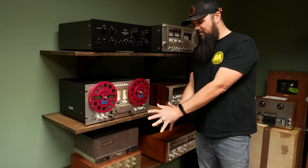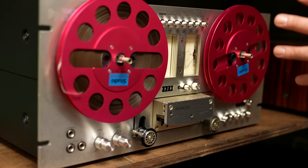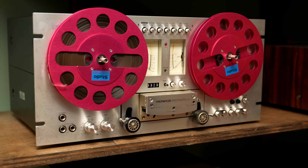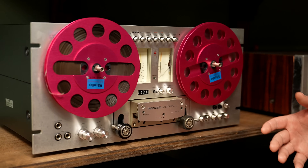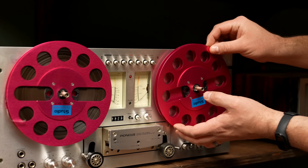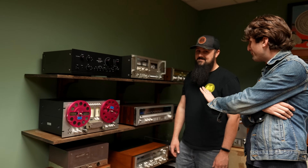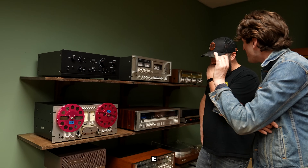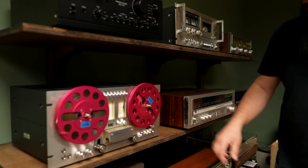One of my favorite reel-to-reels ever — maybe it's the meters. It's the Pioneer 707, and I have a Pioneer spec rack myself with a 707, but I don't have pink reels, and that is just so cool. Wherever they got those pink reels — well, there's this secret little website called eBay. They really look great and they're well made, so if you've never tried colored hubs on a reel-to-reel, it's the way to go.